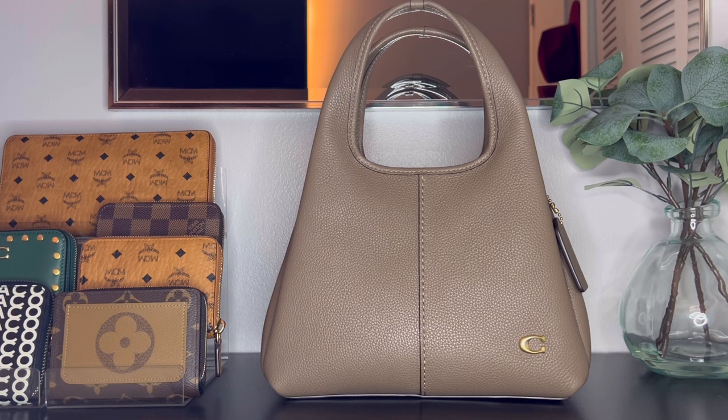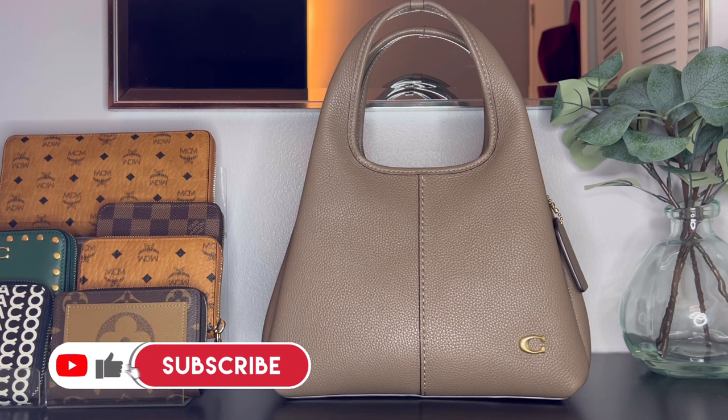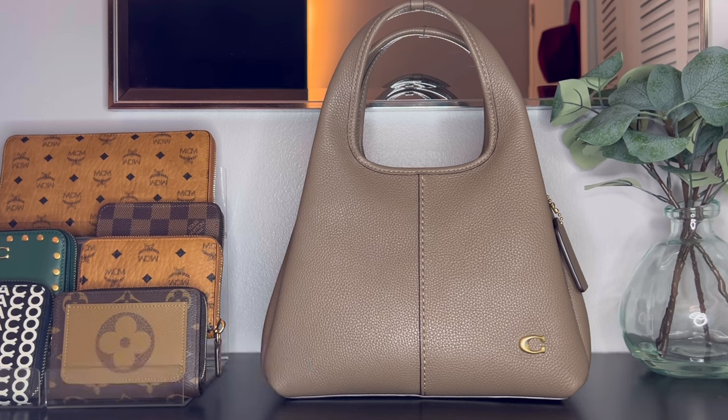I'm really really in love with this color. Let me know your thoughts — what do you think about the Lana 23? Are you going to pick this bag up? Do you have it on your wish list, or do you prefer the Lana shoulder bag? I'd love to hear your thoughts in the comments below. If you enjoyed this video, please hit the like button, subscribe if you haven't already, and I'll talk to you soon in my next video.